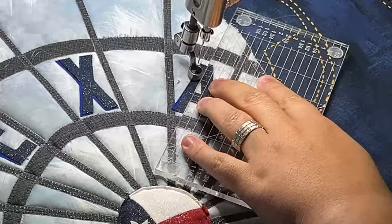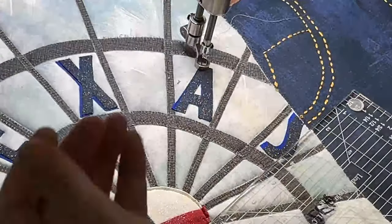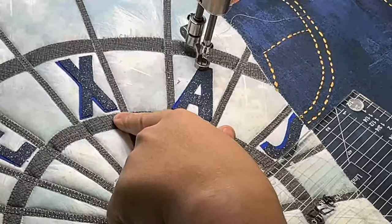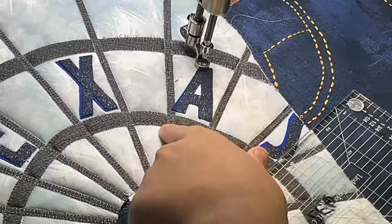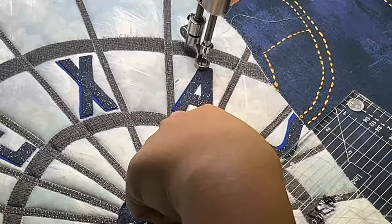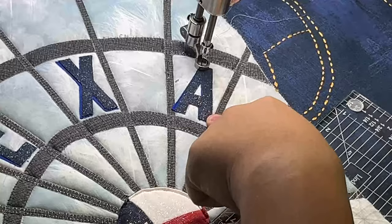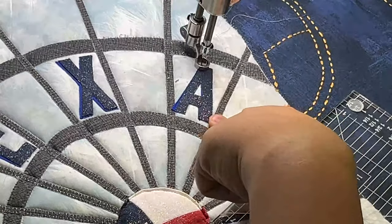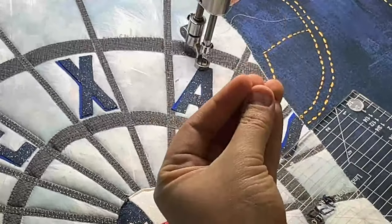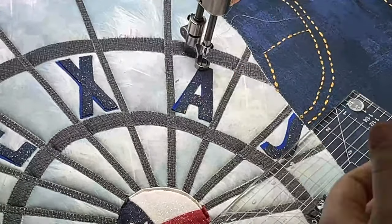I did not blanket stitch down the letters — I'm just doing a straight-line stitch. The blanket stitch would have taken the illusion away from the letters themselves. Because they're so small, it would have ended up looking like the railing between the ferris wheel. I uploaded this into my computerized quilting software and applied a blanket stitch first, and in the software it just looked raggedy — it didn't look the way I wanted. Doing that straight-line stitch really kept the natural order of how the letters looked and made them pop the proper way.